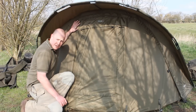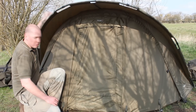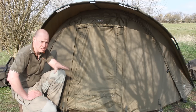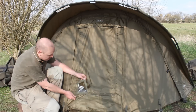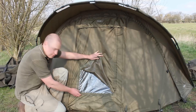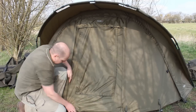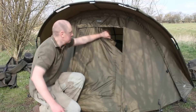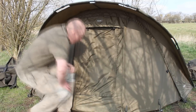As you can see, the bivvy is set up and it's pretty sturdy. I can lean on this and I'm not exactly light — these bars are quite solid, especially this back bar here which is the main supporting bar. That's not going anywhere; you can throw some pretty nasty conditions at it and it's going to stay in place. This is the door panel — you can have it completely down, or pull it back to get a waterproof see-through panel, or pull it back a bit more to get the mozzie panel.